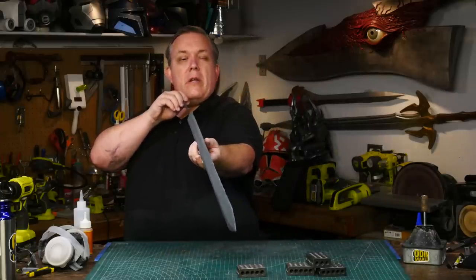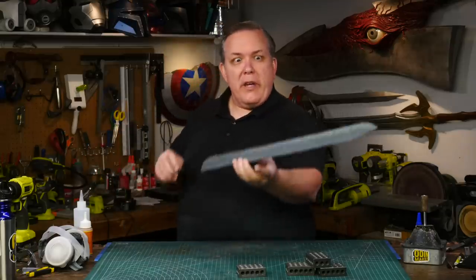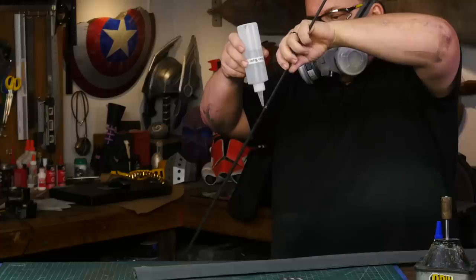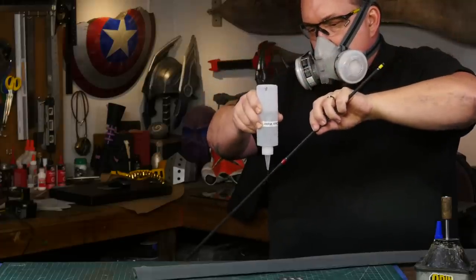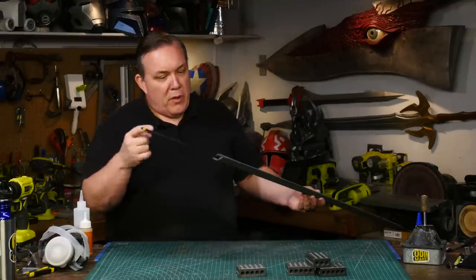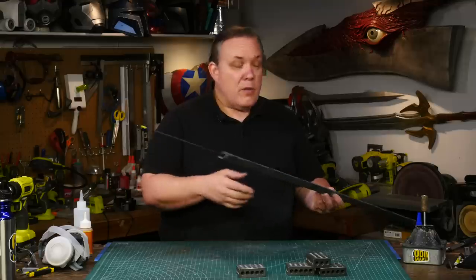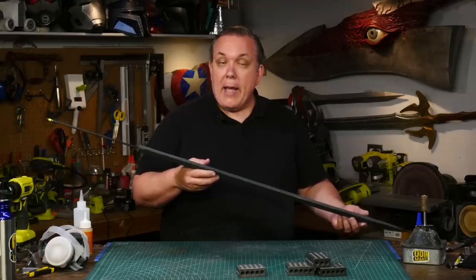That's actually really straight — for a foam blade, that's really straight, that's cool. It's going to take a couple of hours for the Gorilla Glue to kick off and actually foam up inside. That's why I got the rod wet to begin with — the introduction of moisture to the urethane Gorilla Glue causes it to foam up, which is what I really want. The Gorilla Glue will foam up inside and will probably come out the back a little bit, which we'll cut off. I can set this aside and let it start to set up, and I can start making the hilt.